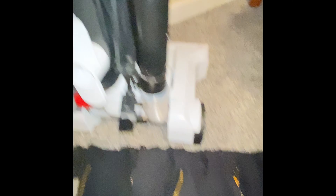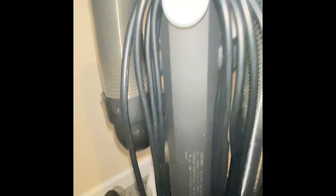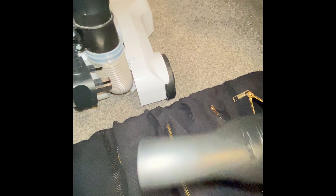What I wanted it for is when I'm using my handheld, like on the stairs, I tend to lose the bits because there's nowhere to put them. On this one you can put them on here, but sometimes they do fall off when you're hoovering.